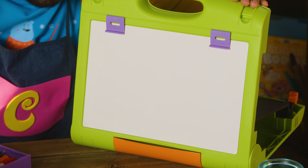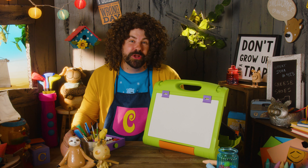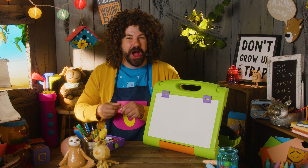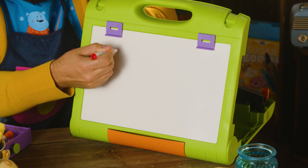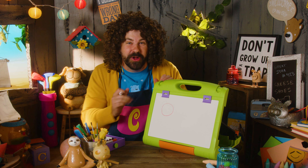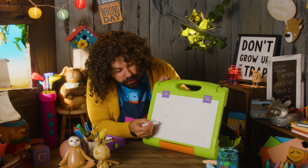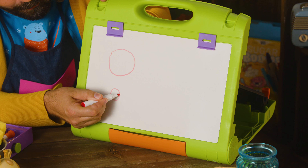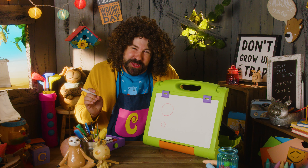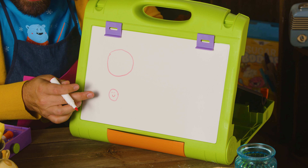Are you ready, Mrs. Easel? I sure am! Okay! Let's start simple. How about a circle? A red circle. Circle! Red circle. That's a pretty big circle. Let me draw a smaller circle. Nice! Sometimes, if you want to make a smiley face, you start with a circle. Hey, little guy! I see you!